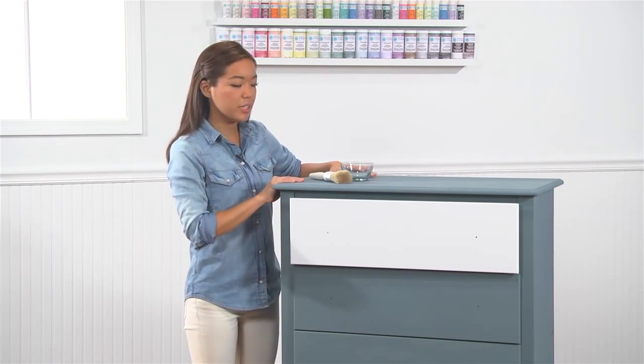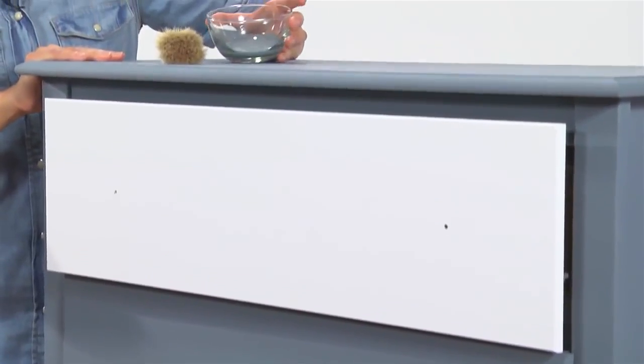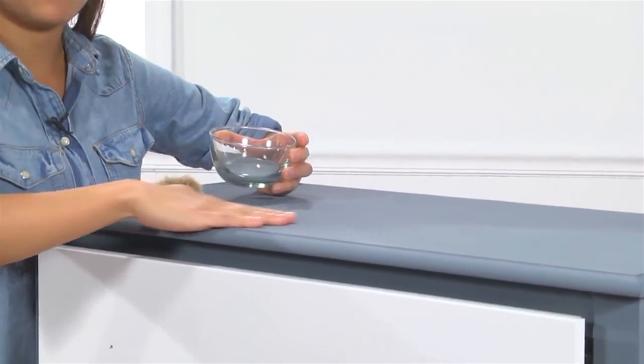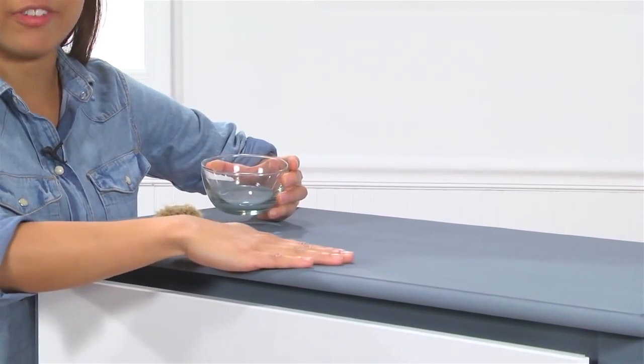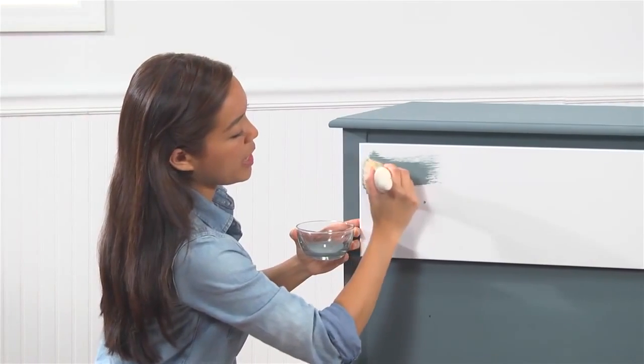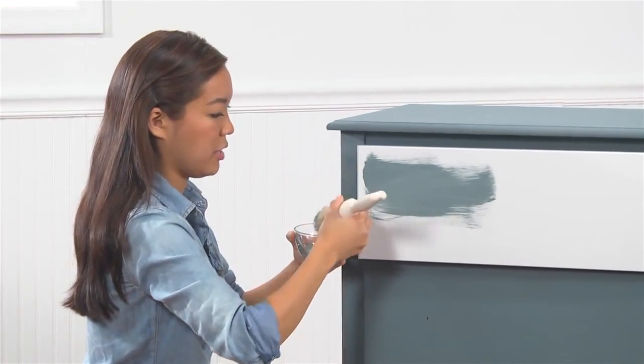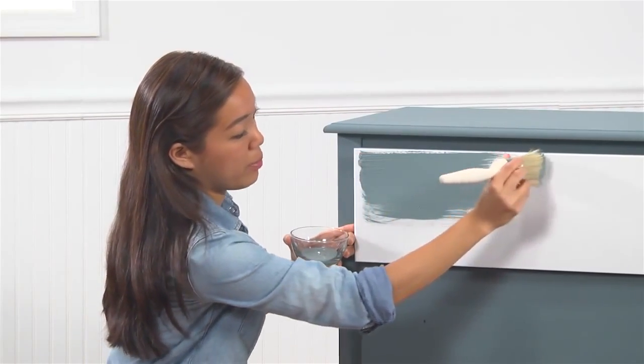I've already started painting some of these drawers with Martha Stewart Crafts Vintage Decor Paint in River Rock. If you look closely at some of these dried areas, it's dried with a matte chalk finish, which is really going to give it its vintage look and feel. Our paint is a no-prep paint, which means I can go ahead and paint directly onto my surface with no sanding or prep work required.